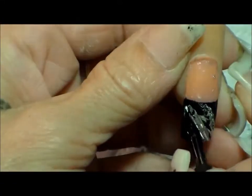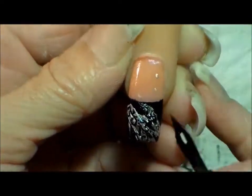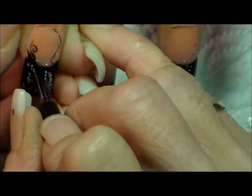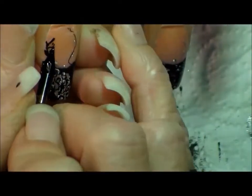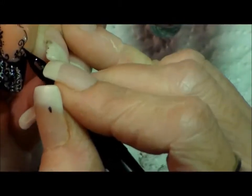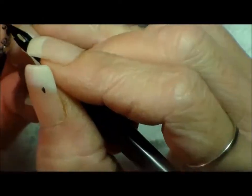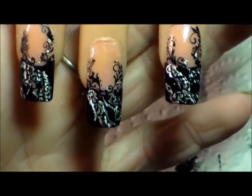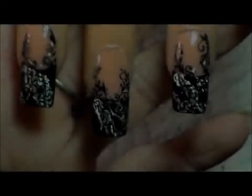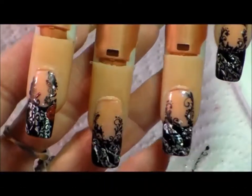Usually I only do one nail, but I did a whole hand because this was just so pretty I wanted to do a full hand. So this is what it should look like: I took the black and went up the nail, drew where I want my roses and leaves to go. Basically it's just a circle with a very shaky hand — that's going to be my rose — then my leaves, and I put some filigree in there. It's basically just two vines of filigree straight up the nail.